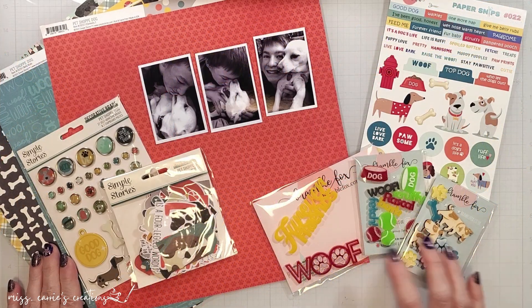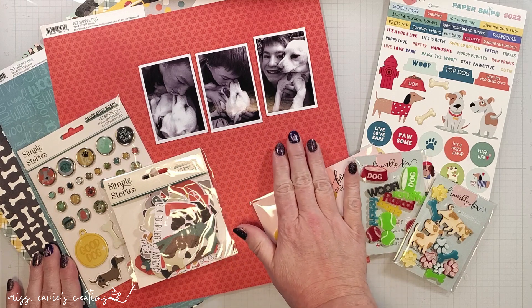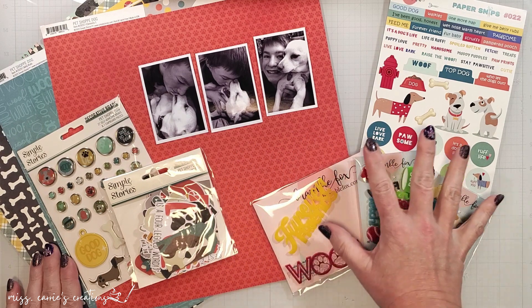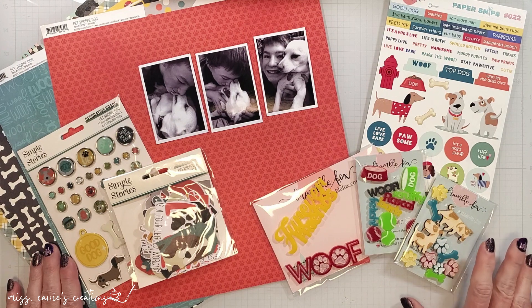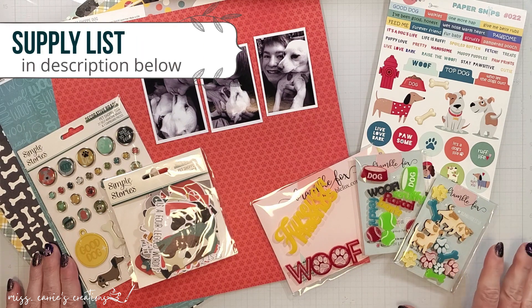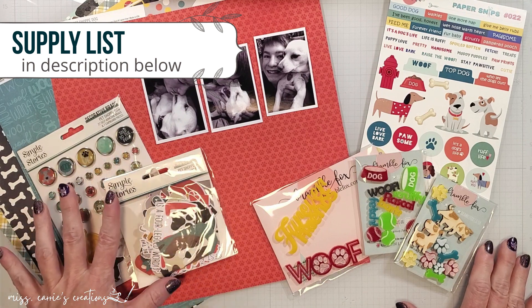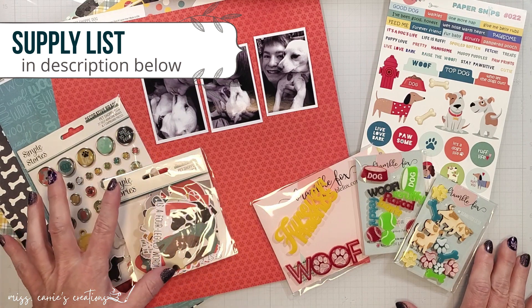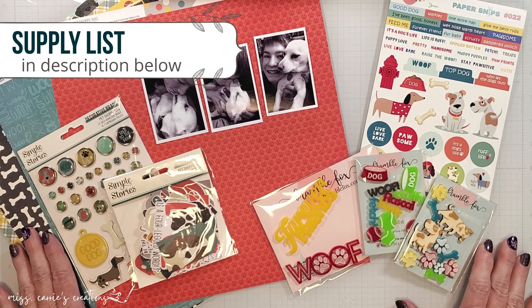I will be recording a fun memory of the relationship between our son and our pup. For this page, I have gathered some elements from the dog collection. These perspectives and paper snips are so colorful and match the pet shop collection perfectly. As I create this page, I'll bring in a few additional supplies and I'll make sure to add them to the supply list in the description below.